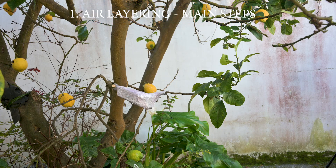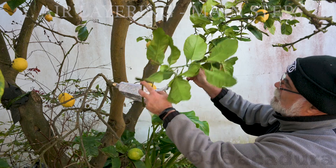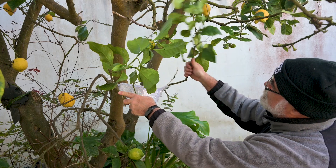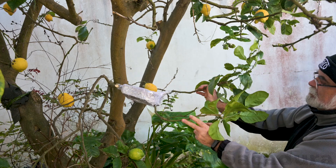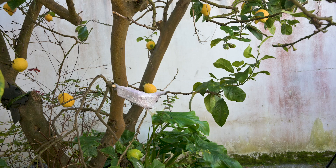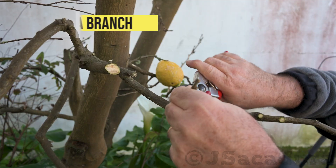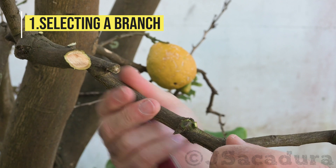This heirloom lemon tree will have to be removed since we are renovating the area where it's located. Fortunately, I can air layer a branch to obtain a duplicate of the tree that will be genetically identical and will produce the same type of fruits. I selected a young branch with a suitable diameter and removed most of the ramifications.